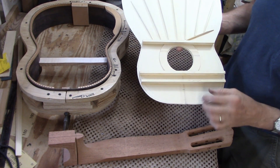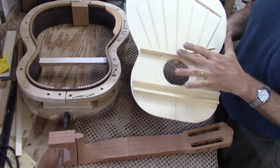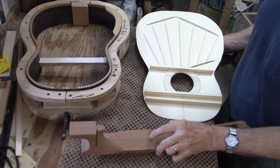All the braces are on the soundboard. You still need to do a little shaping on these big structural ones, but it's time to start fitting these pieces together.